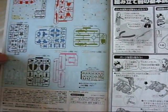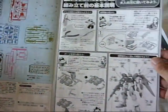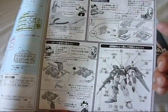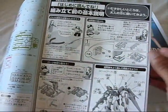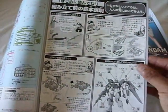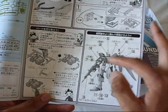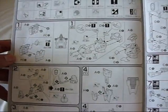You pretty much use every single piece except for two polycaps. On the next page, it shows you how to work with the different gates and how to cut them off, and how to read the parts trees to make sure you're doing everything right. This is definitely builder friendly. On the bottom it shows you which steps go with which piece you'll be building — step one is the torso, step two is the head, and it goes on and on.